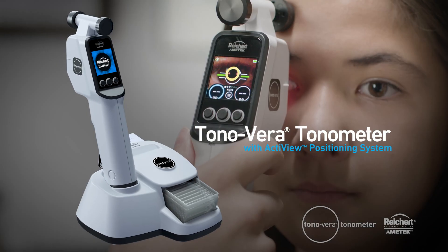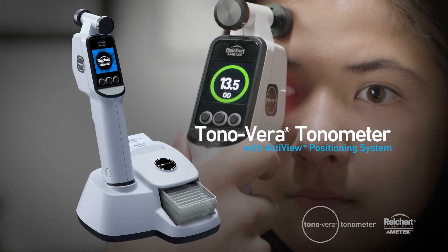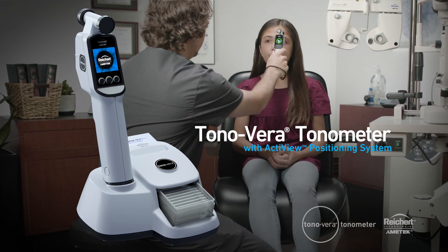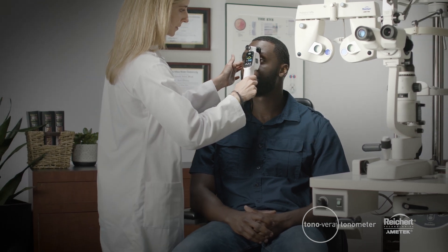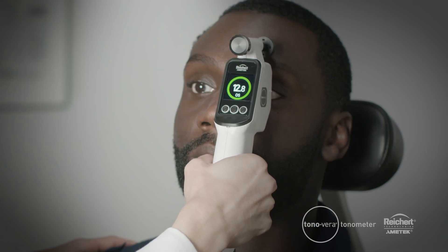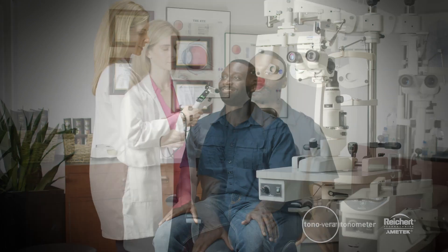Today I will be walking you through the all-new Tanavera Tonometer from Riker Technologies. The Tanavera Tonometer features the advanced ActiveView positioning system which quickly guides you to the center of the cornea and automatically measures upon proper alignment, giving you confidence in your intraocular pressure results.